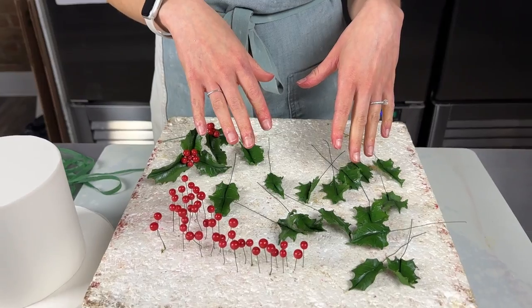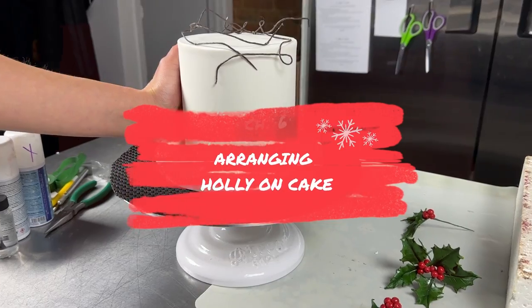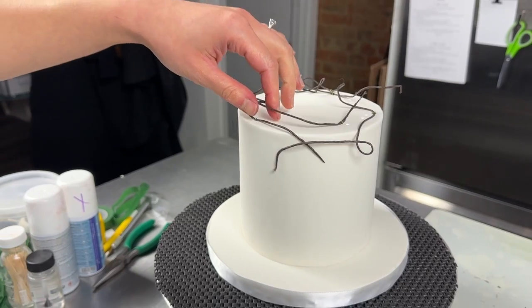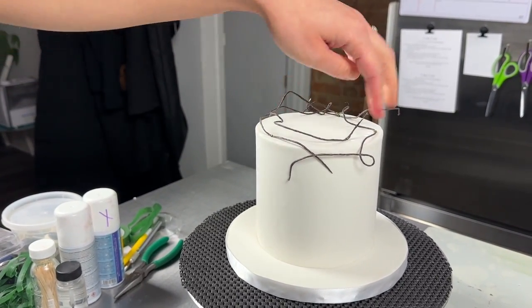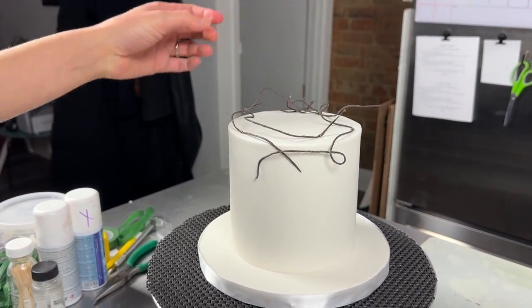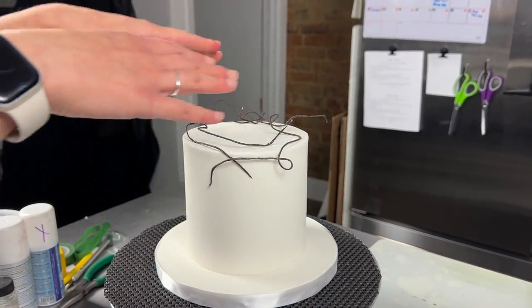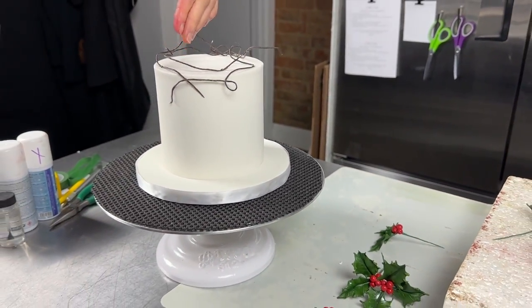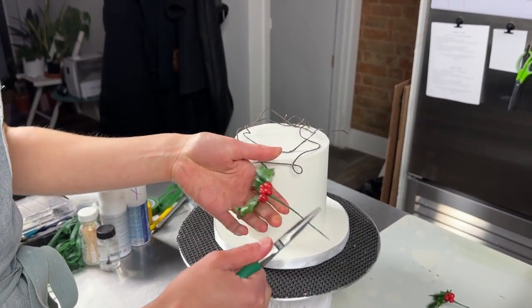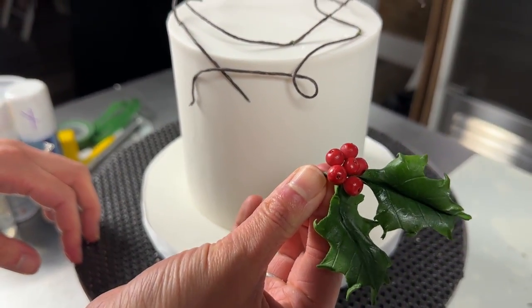We're going to arrange the holly on this little cake — it's just a five-inch cake covered in fondant. It did get quite hard so I poked a few holes where we're going to insert the holly. I've also put some thin wires around here covered in brown floral tape, bent around and pinned to the cake to make a wreath shape that looks a bit twiggy. I'm going to make a half wreath with the holly. I've got four bunches and I've cut the stems down to just about two centimeters long. I'll insert the first one at the front.